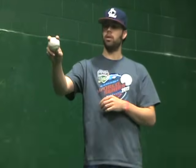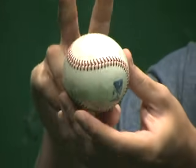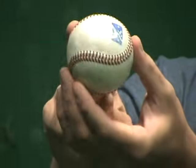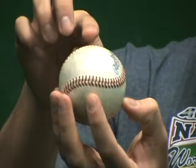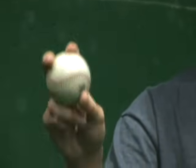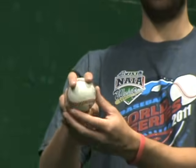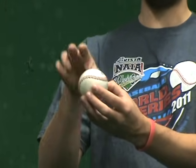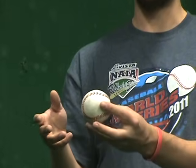So to start out, we have our four-seam grip. We call it a four-seam because when you hold it across the seams right here, when you throw it, you're going to see four seams — one, two, three, and four. What's really great about this pitch is it is the most accurate pitch that you can throw. When you're showing your kids how to throw a baseball, this is one of the best grips because it's going to be the straightest and it'll actually eventually be one of the hardest pitches you can throw.